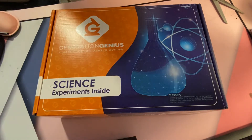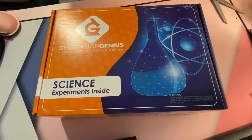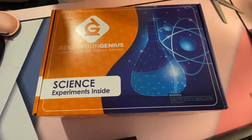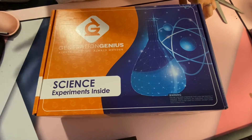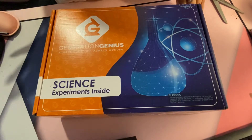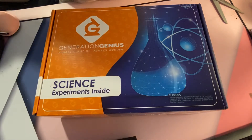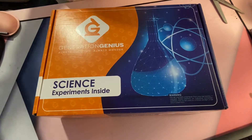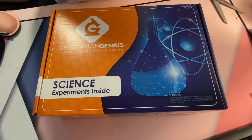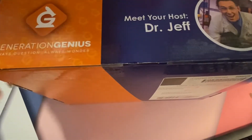Hey guys! I'm going to do an unboxing video of our first Generation Genius Science Experiment subscription box. I have really high expectations for this box because we love the Generation Genius videos. I know you're not supposed to have high expectations because then you'll be disappointed. However, I still have high expectations for this. It's fresh — I haven't opened it yet, so you guys can get the real raw reaction.